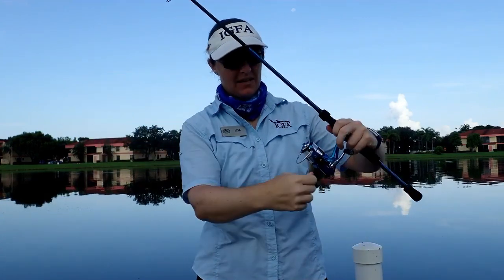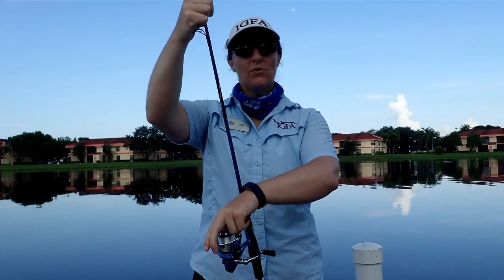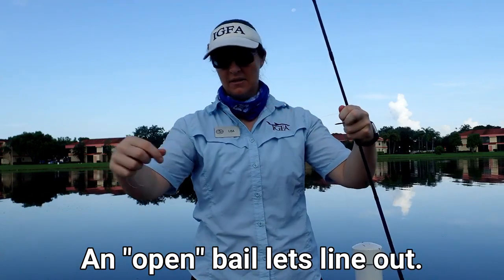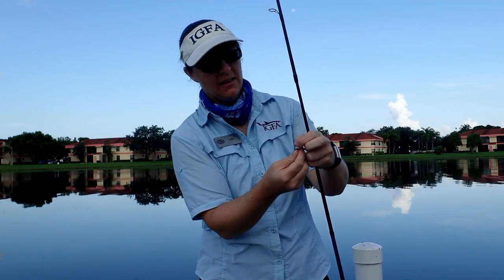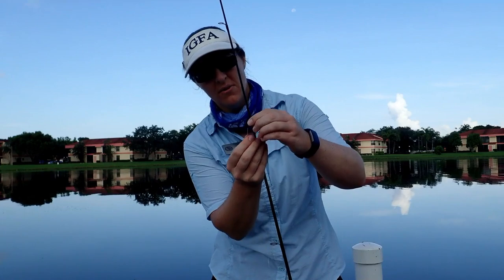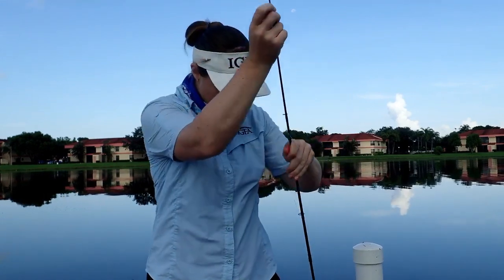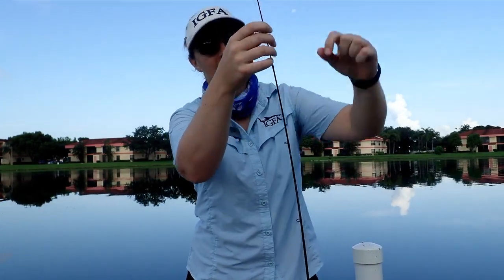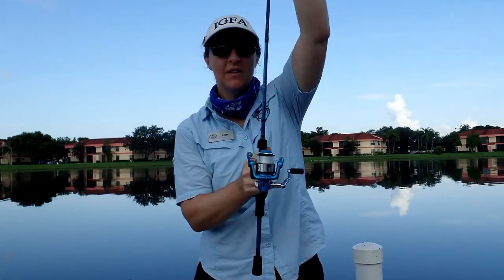I want to make sure my line goes toward the end of this rod. So I am going to open the bail so that my line can come out and so that I can put my line through all of the guides all the way to the end of the rod. All the way to the end — don't forget one, that might mess you up later. Last step: close the bail.